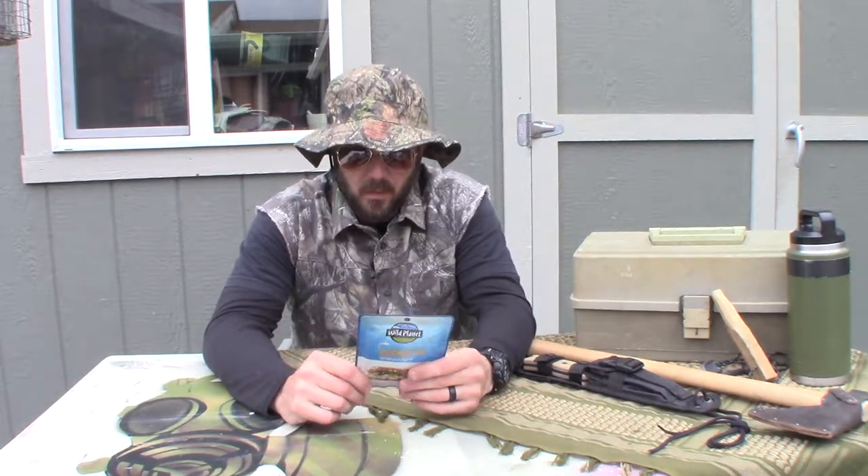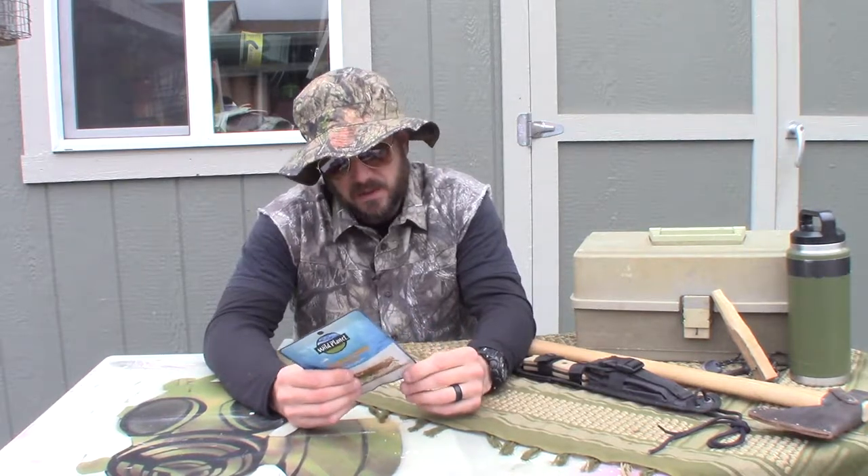All right y'all, this is Willie Bill. Today I have for you Wild Planet albacore wild tuna. Being that this is an outdoor show and we do like some survival-oriented stuff, this is something I want to cover because it does not need to be refrigerated, packs down real small, which is nice. I just realized I don't have any napkins or paper towels out here.